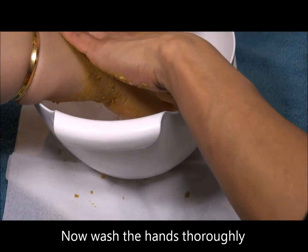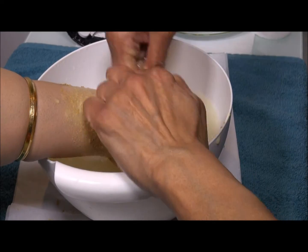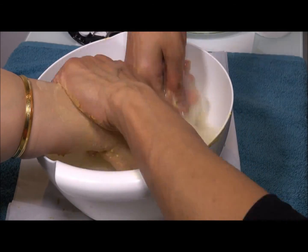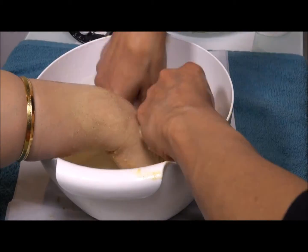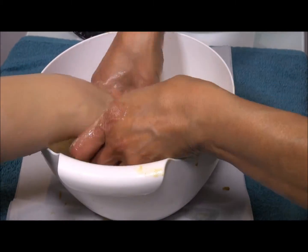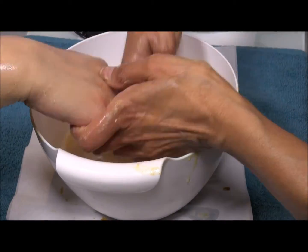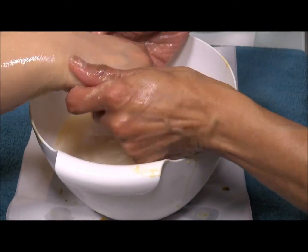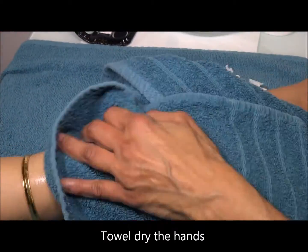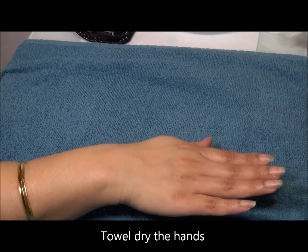Now we're gonna thoroughly wash it off with lukewarm water. Remember, don't ask your mom to get up and wash her hands in the sink — you're pampering her. Let her sit and relax and you do all the hard work. Then towel dry properly.